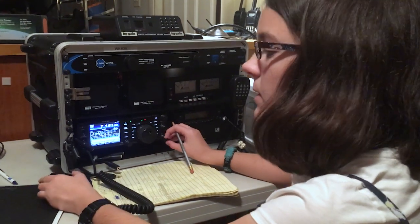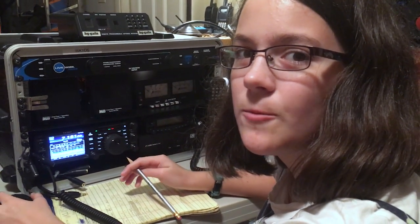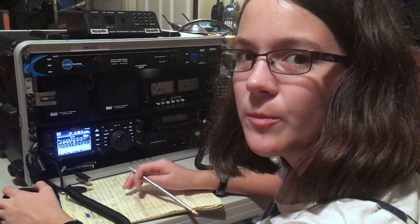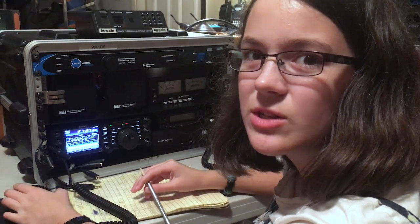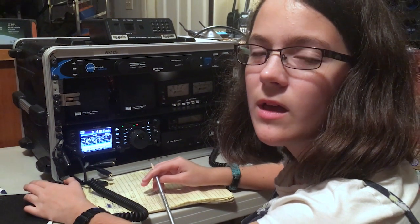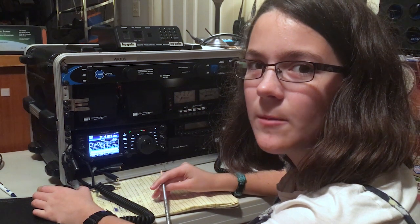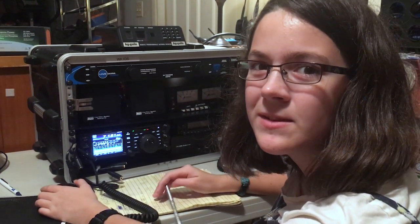Well, we got to show that the Alpha Loop works indoors, and we also got to pass a message to our friend Julio, who is operating in the Dominican Republic, through our friend Ria, who is in New Jersey. So that shows that you can pass traffic with the Alpha Loop indoors when an emergency happens, which is something that you will probably have to do. 73.